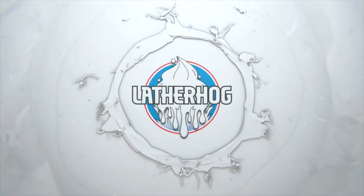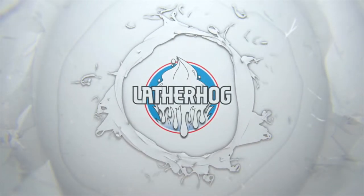For today's shave, we're using Nuavia Nira, coming right up. Hello and welcome to the Lather Hog channel, where we talk about all things wet shaving. I'm your host John, and today I'm bringing you a shave with Pana Crema Nuavia Nira.